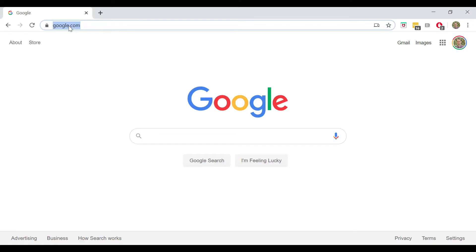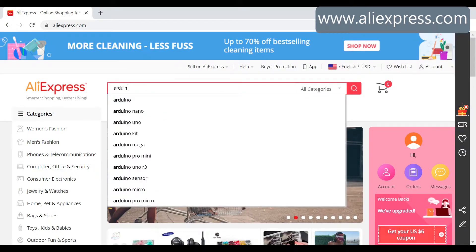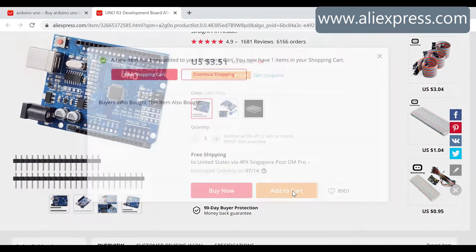Let's talk about purchasing the parts you need for this project. There are a lot of websites you can go to for Arduino parts, but I will show you some of my favorites. Most components I need I will purchase from AliExpress. I type AliExpress.com into the URL and it takes me to the main page. First, I search for an Arduino Uno. Here's one that costs $3.51, including free shipping. Now let's find the LCD.